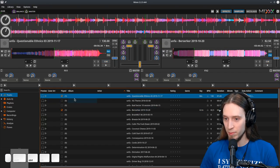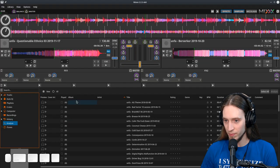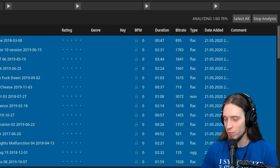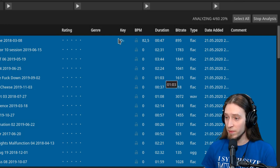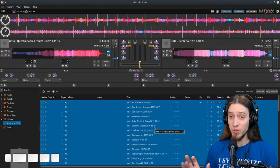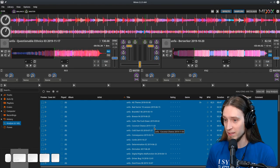What if we wanted to analyze maybe a bit more of these tracks? Let's analyze all — select all and analyze. It's analyzing the tracks, so we should be able to find tracks that are in similar tempo. It even tries to analyze the key of the song. The user interface has changed a lot since I last used this program, and that's for the better.